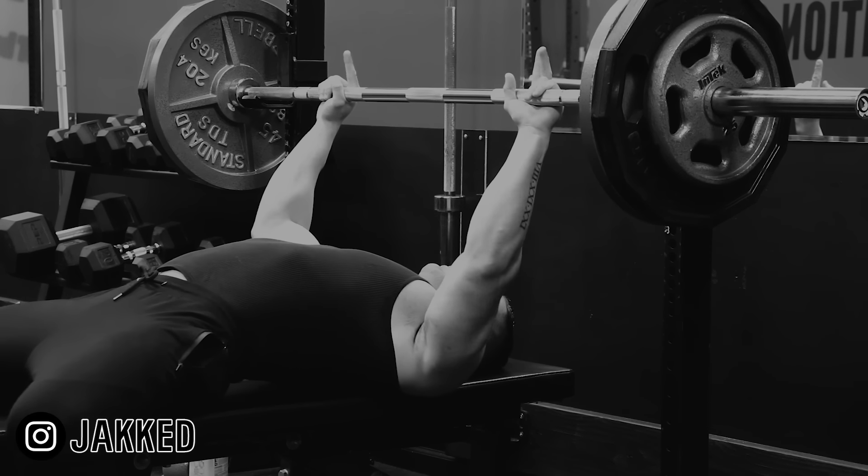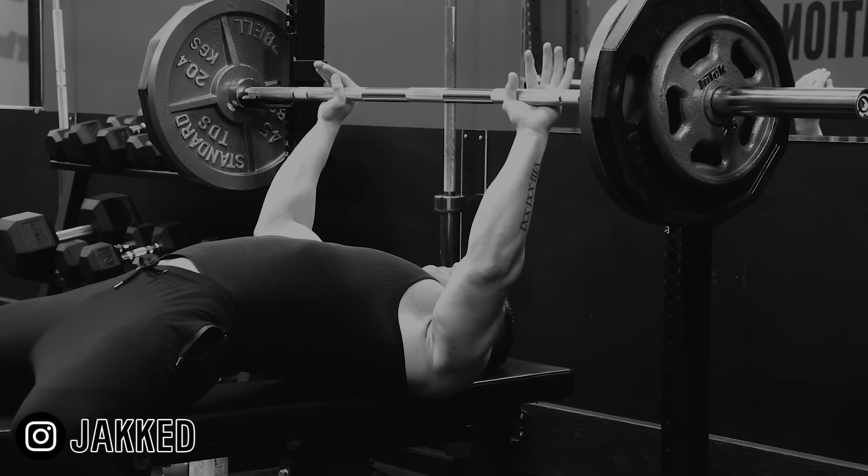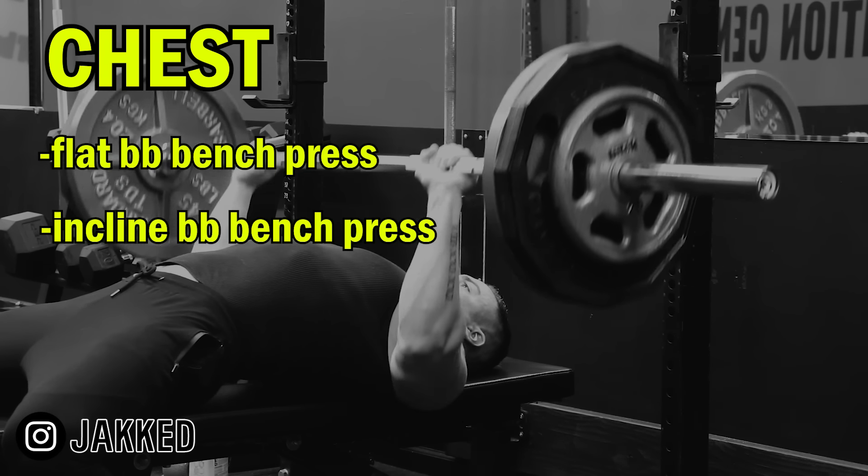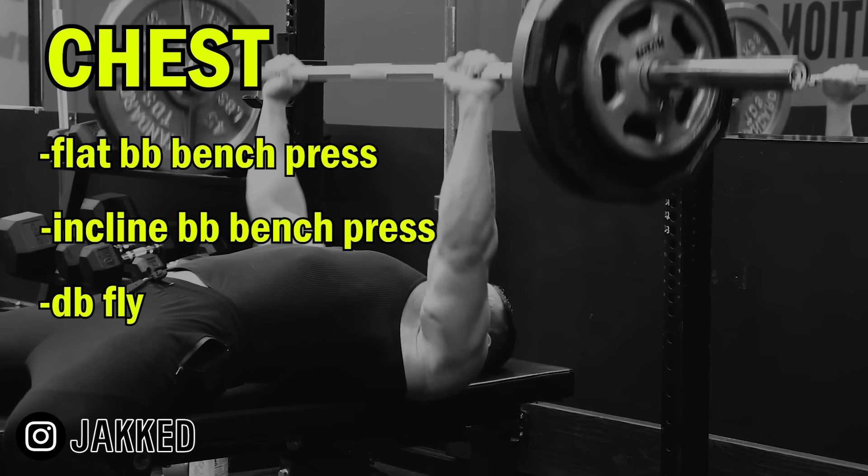Let's jump into the exact three-day plan. Each exercise was to be done for three sets of eight to twelve repetitions. The workout started with chest — flat barbell bench press, followed by the incline barbell press, then finished off with dumbbell flyes.